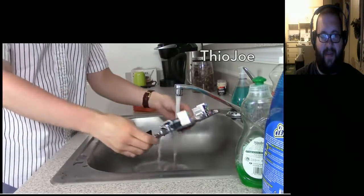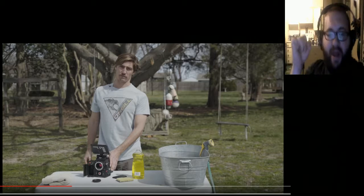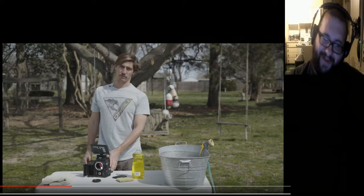My soul hurts. Once you rinse it all off and there's no suds left, I recommend letting it air dry. If you're really in a hurry, you can throw it in your drying machine. Fuck — oh no, no...